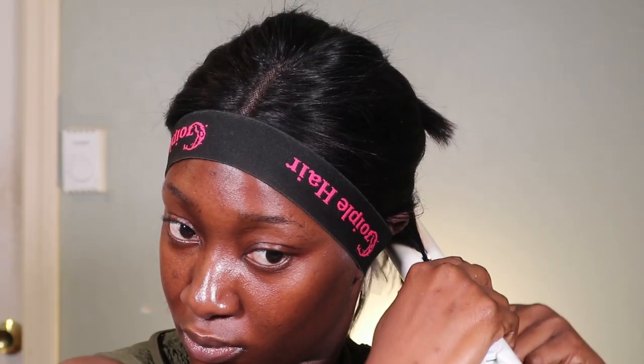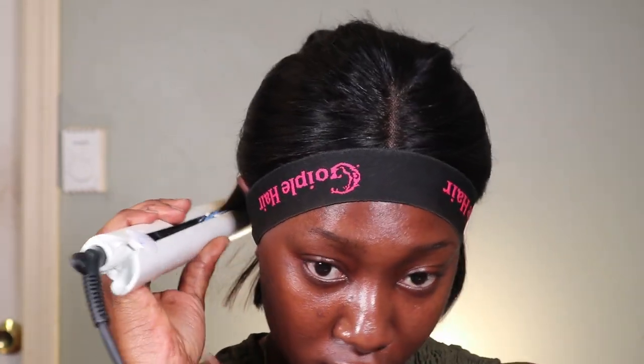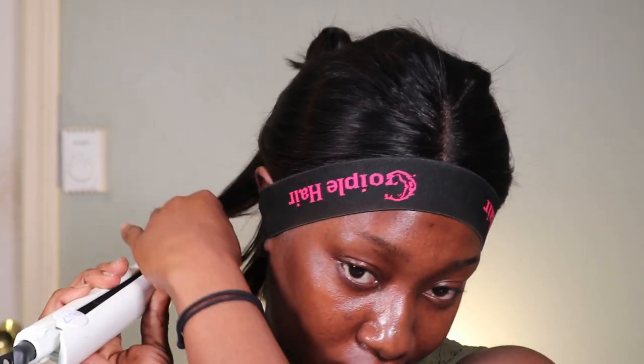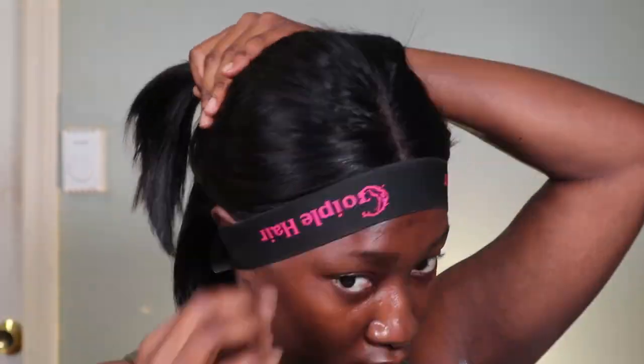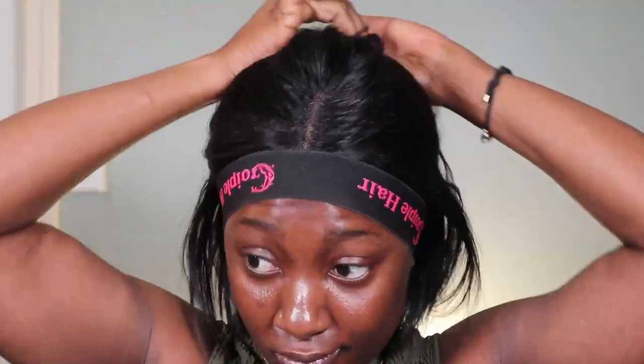Now I'm going to straighten the hair. This hair is beautiful — it's nice and soft and so flattering, it makes the work easy. I'm going to go ahead and straighten it as it should be done, then finish off the rest of the hair.